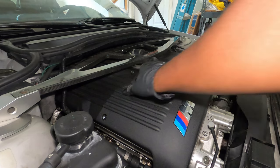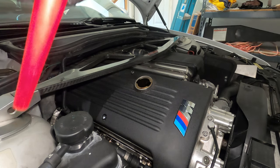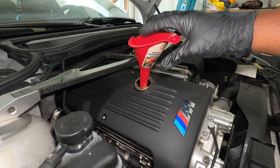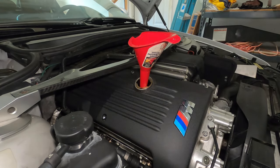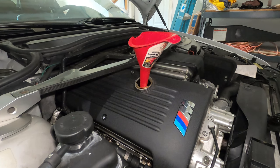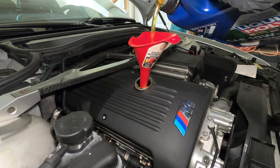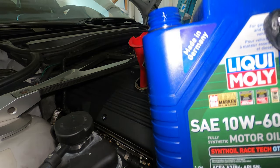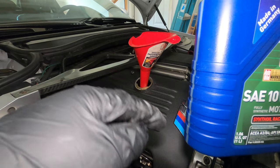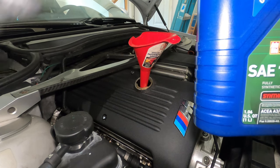Now we pretty much fill up. Remove this lid here, put it in a safe location, make sure you put a funnel so you don't create a mess. The first bottle I want to use is the five quarts of Liqui Moly 10W60 — I know I am going to pour the whole thing in, and then just a portion of the other bottle. Go ahead and pour in the whole five quarts. Then I am going to add about 0.8 quarts more, leaving it around the right level, and check with the dipstick on the other side after the car is warm and then adjust as needed.